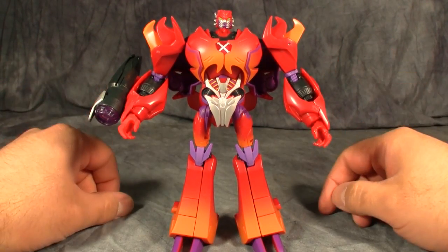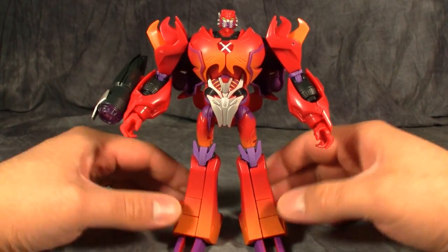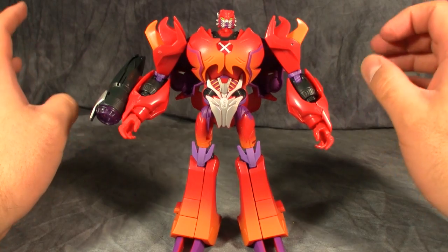I've got to admit the robot mode is striking. This is a fantastic color scheme and a fantastic paint job. The only issue I have is with the head.